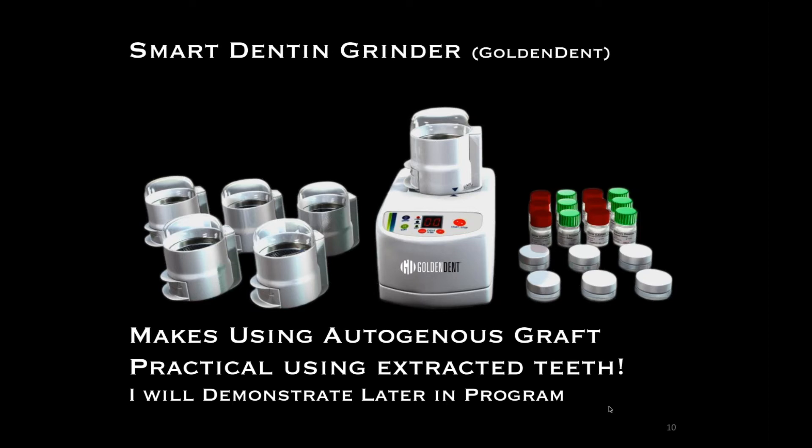We're getting very quick turnover into natural bone. Instead of waiting three to five months for bone to turn over before using it for implants, we can wait seven or eight weeks and find great turnover. I'm going to demonstrate this — it's a really cool product — in a little bit.